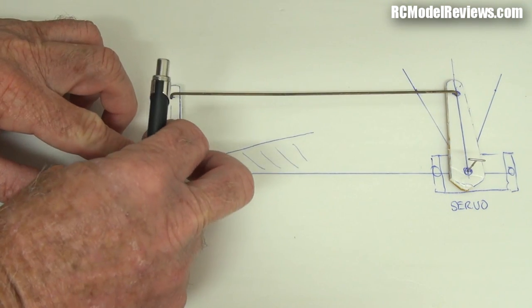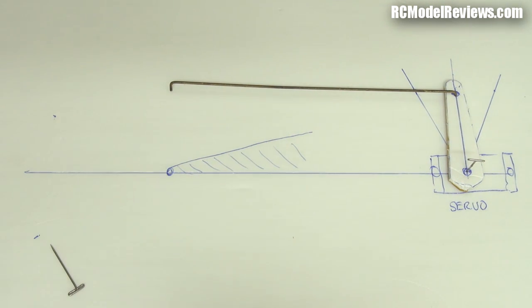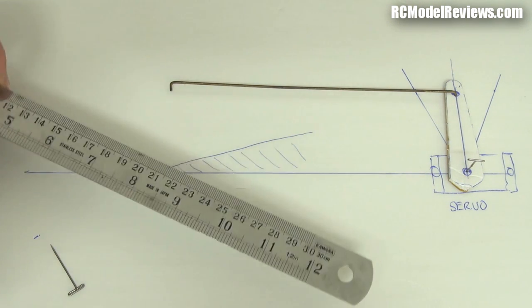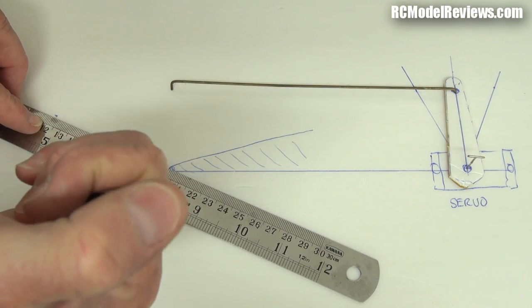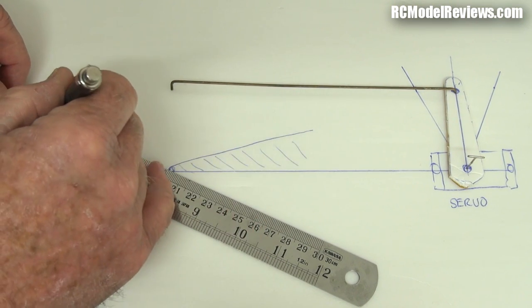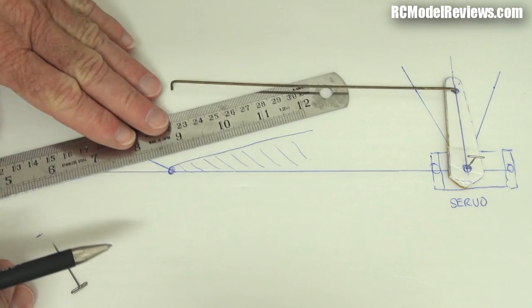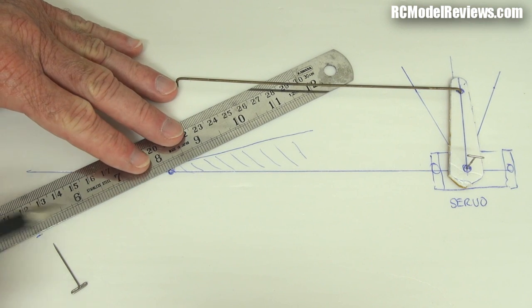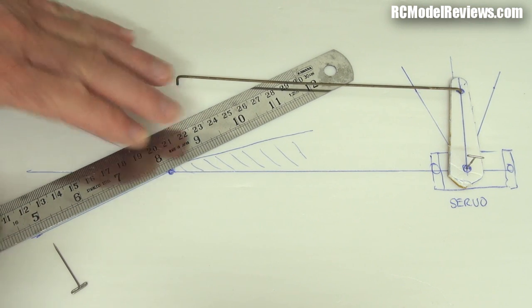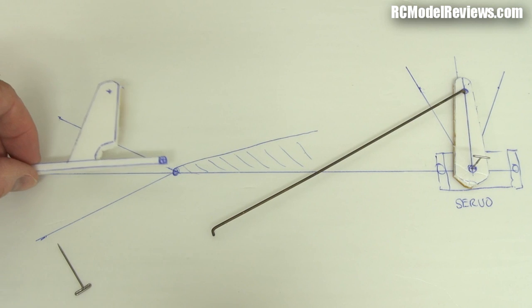Let me remove the control surface and draw a little line to connect up the dots I've made so we can see the angles more clearly. You can see even angles, even angles — super. Now this is a mistake I notice a lot of people make on flying wings.